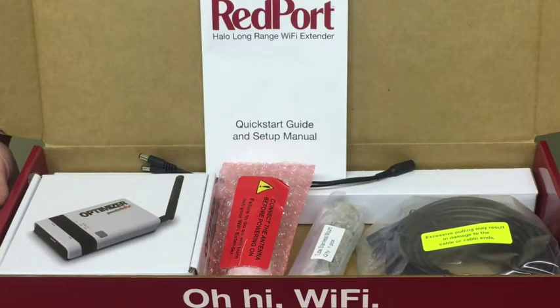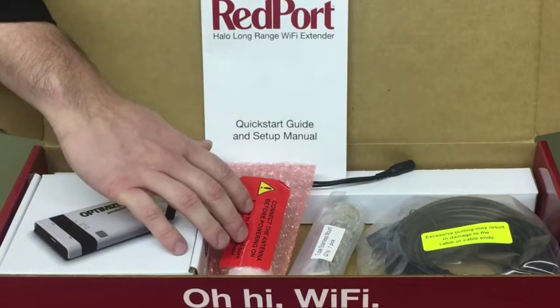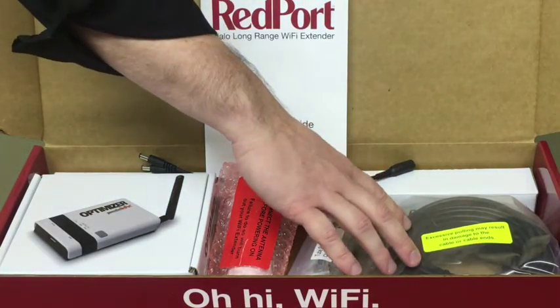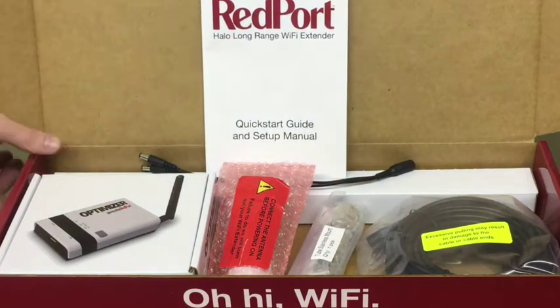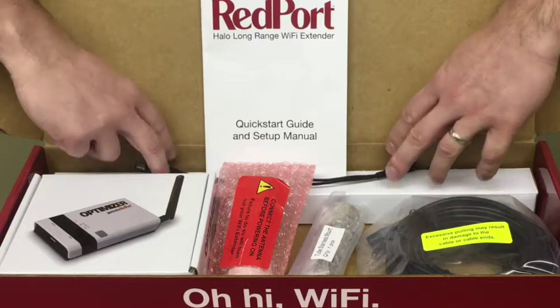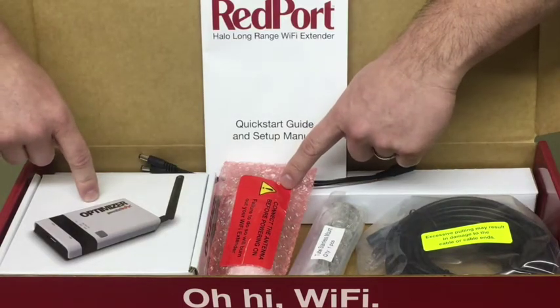Included in your Wi-Fi Extender System is your Redport Optimizer, the Wi-Fi Extender itself, the stainless steel mount, 10 meter or 20 meter Ethernet cable, long-range antenna, and Y cable that allows you to power both the Wi-Fi Extender and the Optimizer.